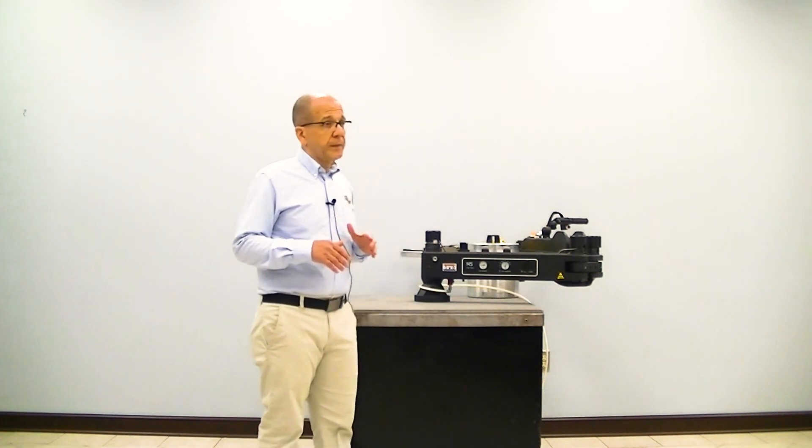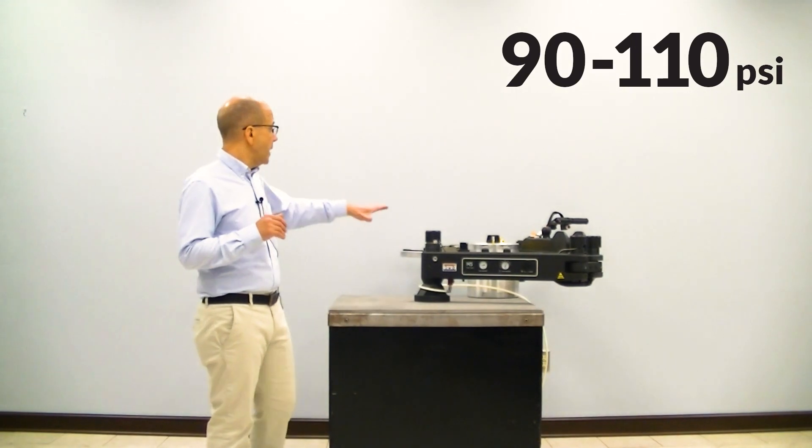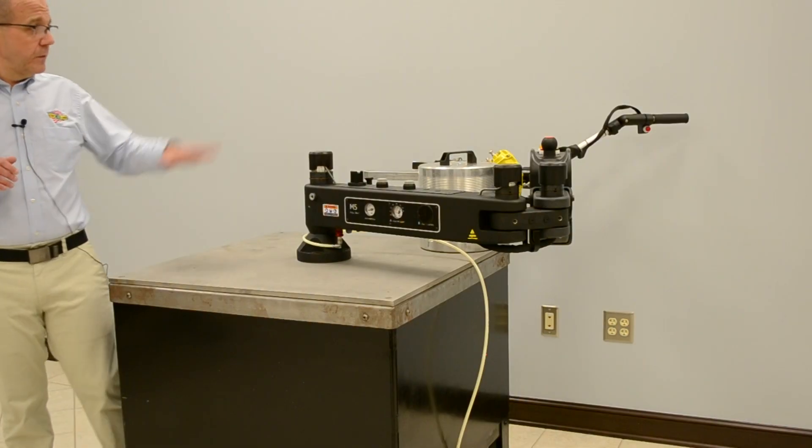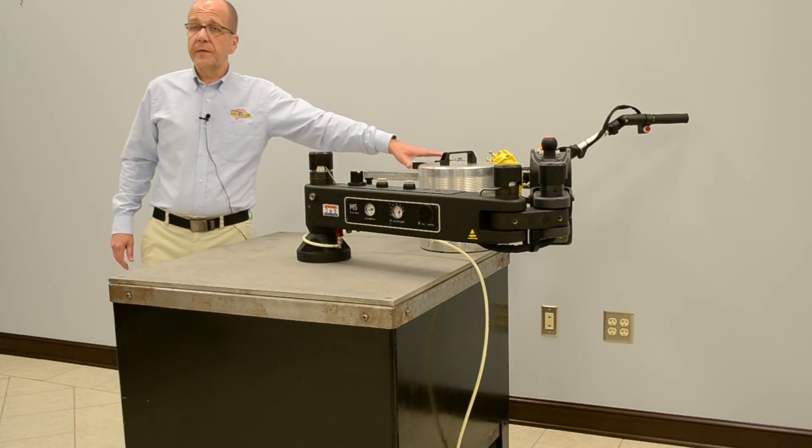The M5 manipulator requires 90 to 110 PSI to operate. The only things that the air is operating on the arm are the balance, the brakes, and the movement of the revolving head member.